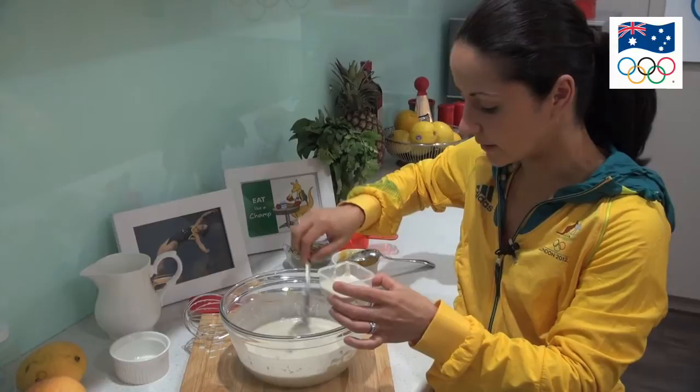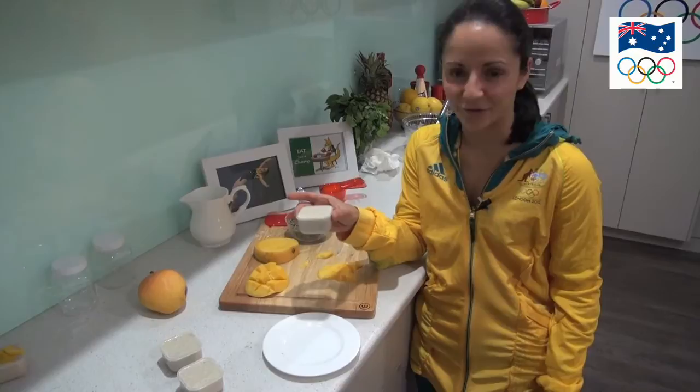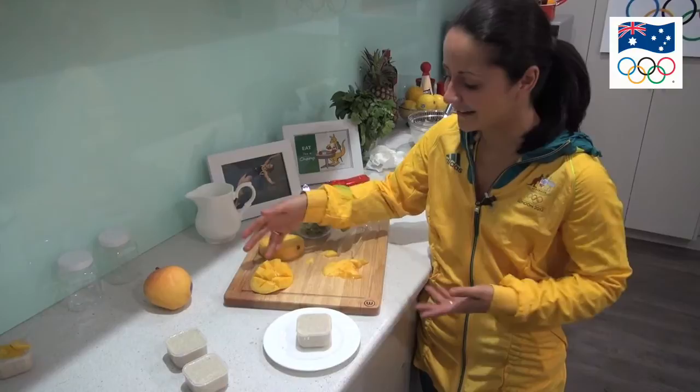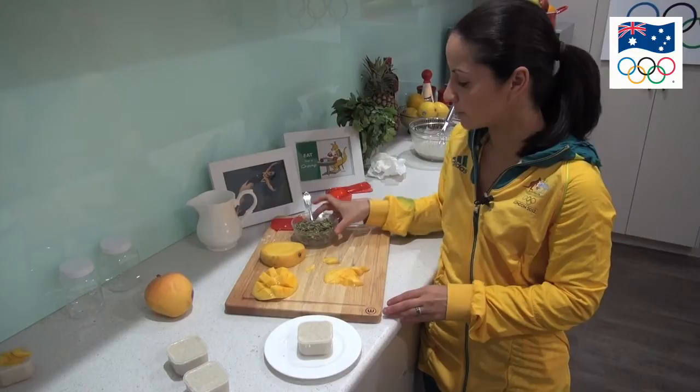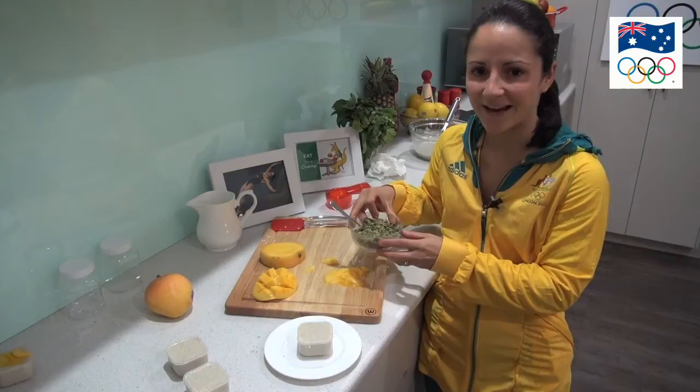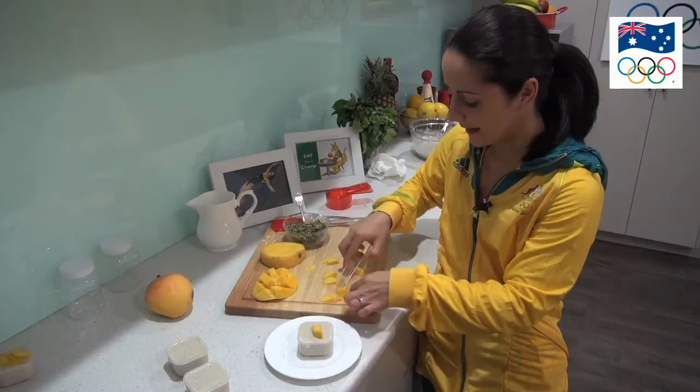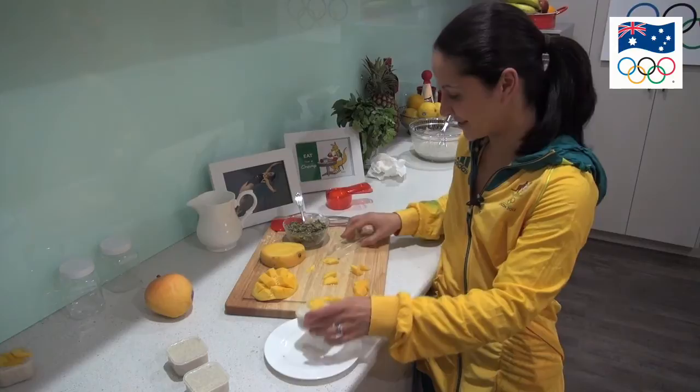We've taken the chia puddings out of the fridge and they should have a gelatin-like consistency. Now just to make them pretty for presentation I'm going to put mango slices on them. I'm not great at presentation but you can either cut the mango up or do slices like I've done, and also sprinkle some pumpkin seeds on top which are a good source of zinc and vitamin K, which is great for your health. And if anyone's worried about the presentation, by the time they taste it they will not be worried about it.